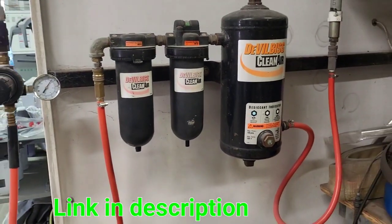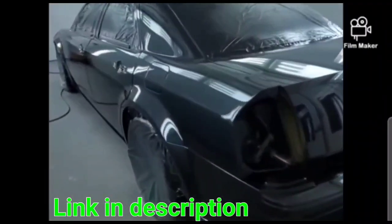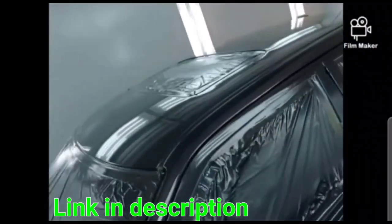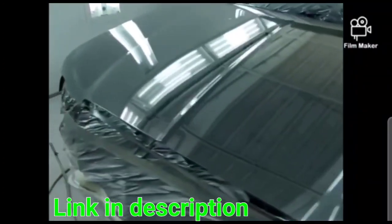The first stage filter removes oil, water, and dirt up to 5 microns. The second stage removes oil, aerosols, and dirt particles up to 0.01 microns. The first and second phases of the filter are both maintenance-free and have an automatic drain.